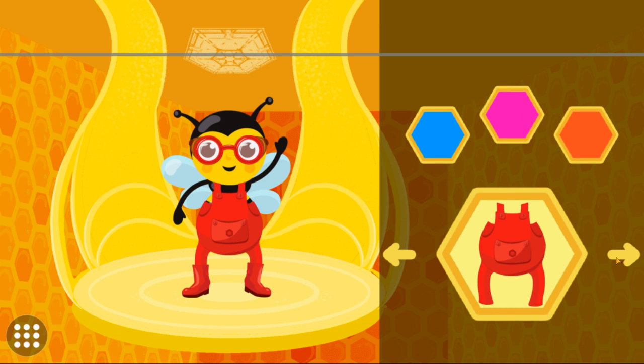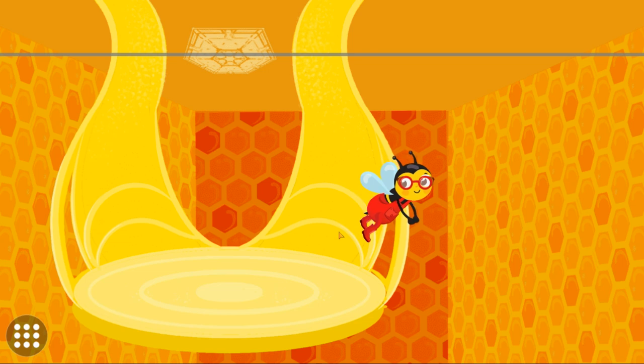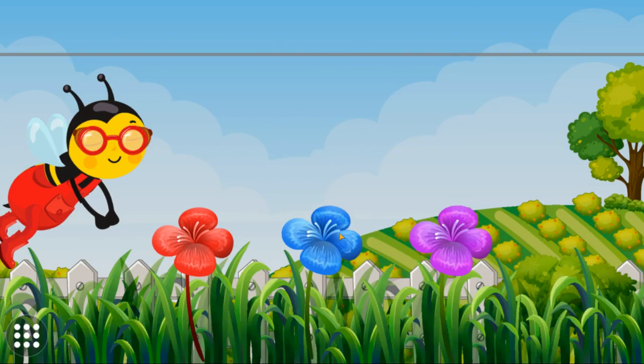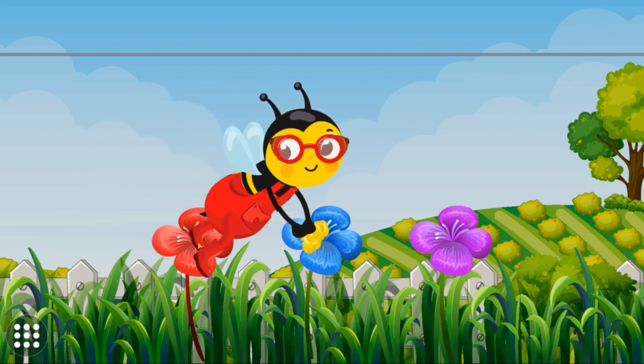Good job! Let's go outside. Tap a flower to help the worker bee extract nectar. Good job!